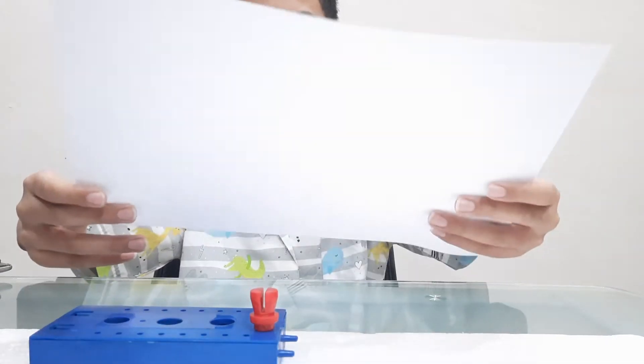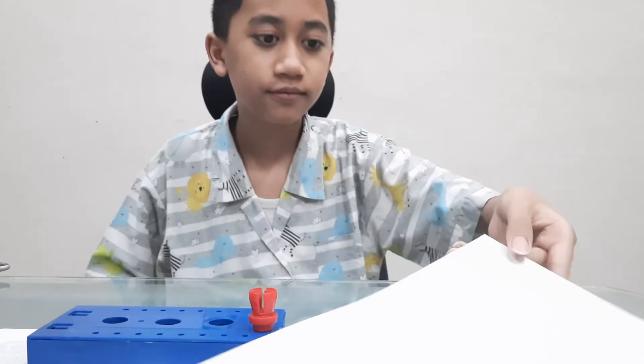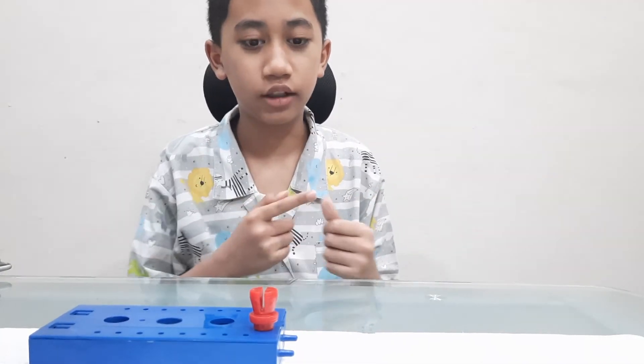Why is the paper the hardest to move through? Because even though it looks smooth, actually it's rough. I also hate it, but rub your fingers on it.